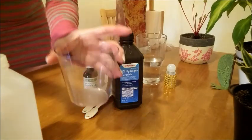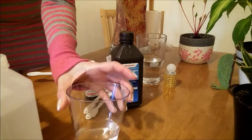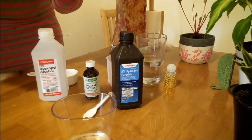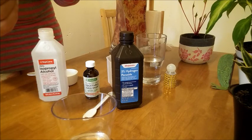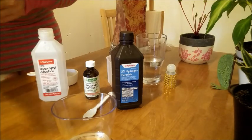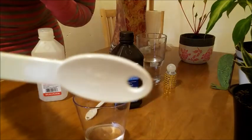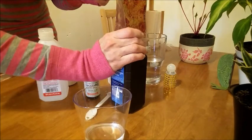Place it in the mixing bowl. Then 5 milliliters of hydrogen peroxide — that's one tablespoon. I'm sorry, it's one tablespoon, five milliliters. One tablespoon is five milliliters of hydrogen peroxide.